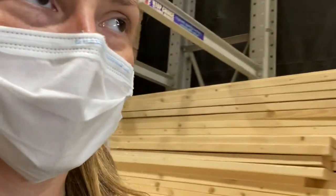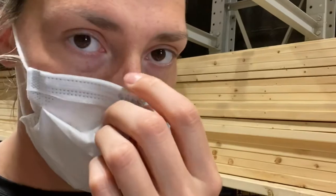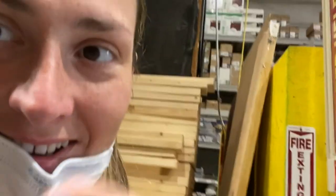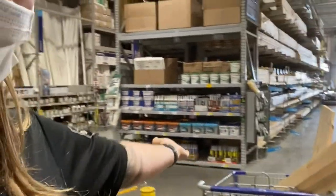I'm here at Lowe's and I'm really hot — I pressed this button to get people to come help me. I'm waiting for them to cut this wood for my next project. On my way back from Lowe's I got stuck in traffic for quite a bit, so I had a little dance party in my car. Now I've got to carry all of this upstairs.